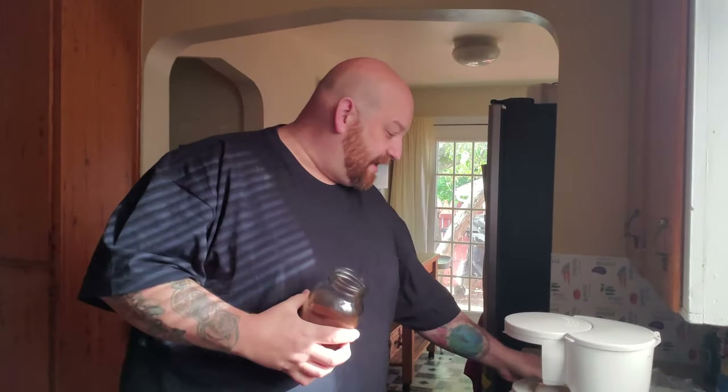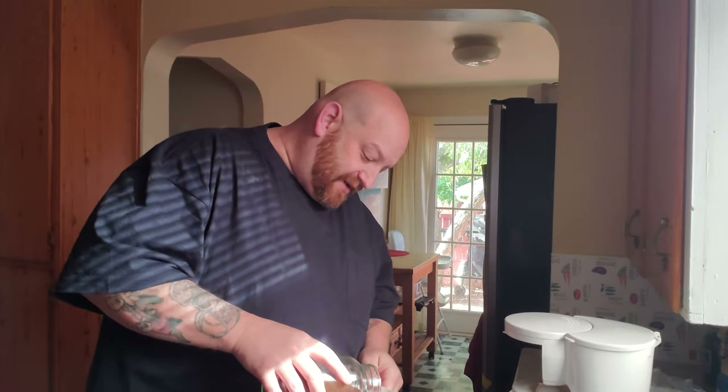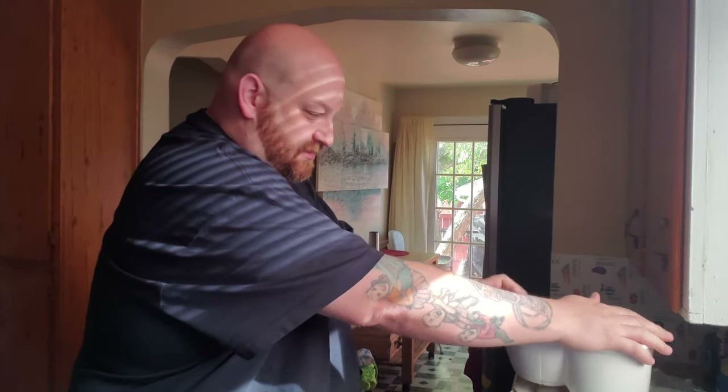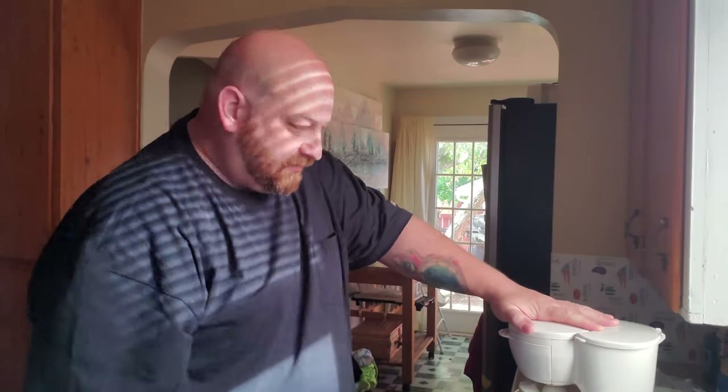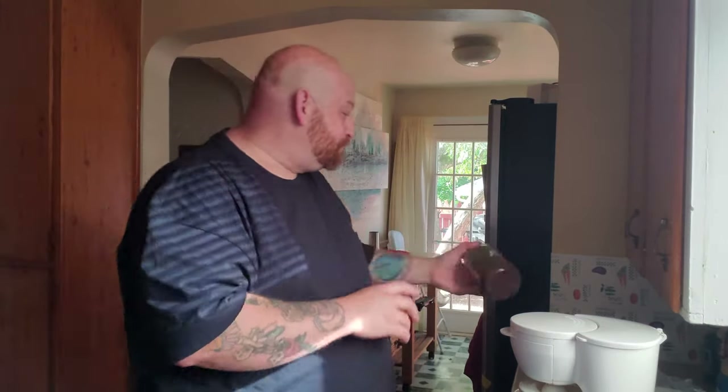Good morning guys, I'm getting ready to head out to the RV, but not before I make some coffee. I'm moving my coffee station over here simply because one of my options for the area that used to house the dinette in the RV is using that table back there that I'd now use for coffee.